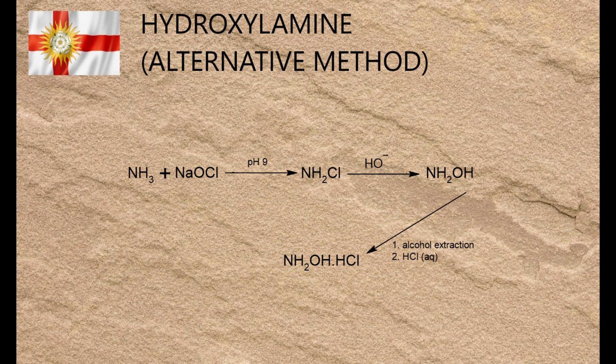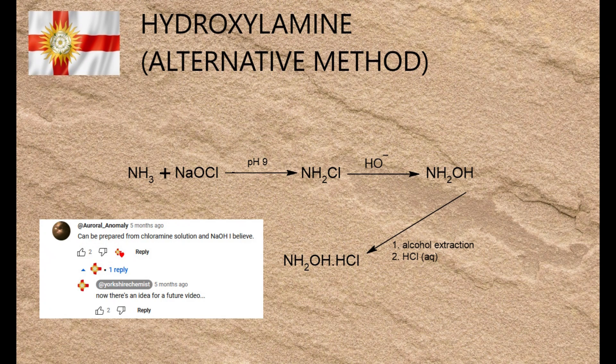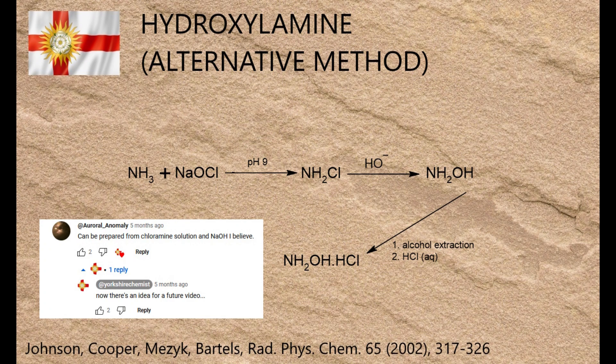I'd like to thank YouTube user Oral Anomaly, formerly Hydrolysis is Fun, for the idea behind this video. It turned out that this is a much quicker, easier, more easily scalable method than the lab-scale Raschig process I demonstrated in an earlier video. The actual method was adapted and scaled up from a 2002 paper by Johnson, Cooper, Mezik and Bartels in the journal Radiation, Physics and Chemistry.